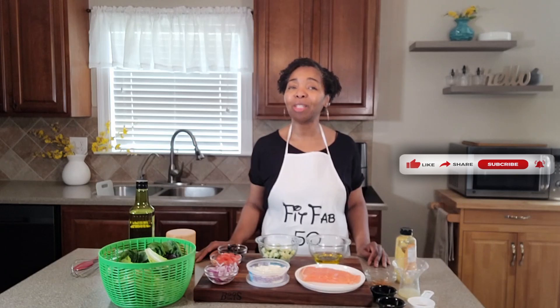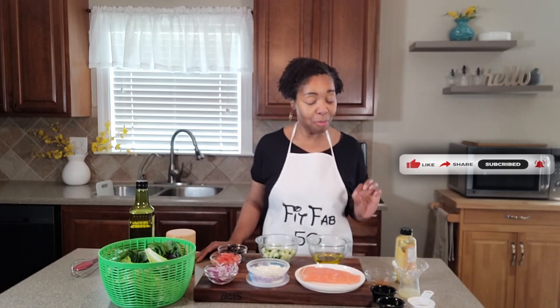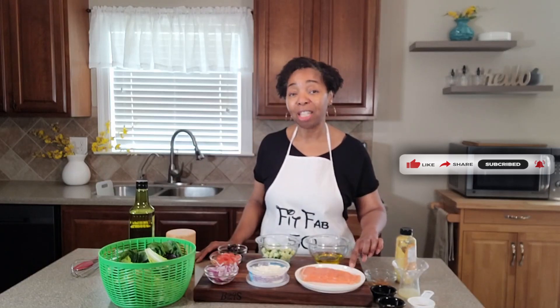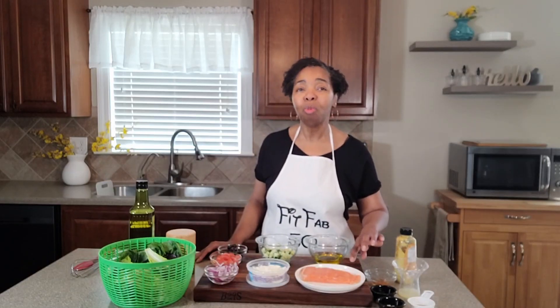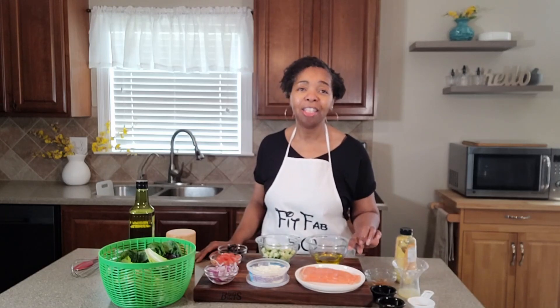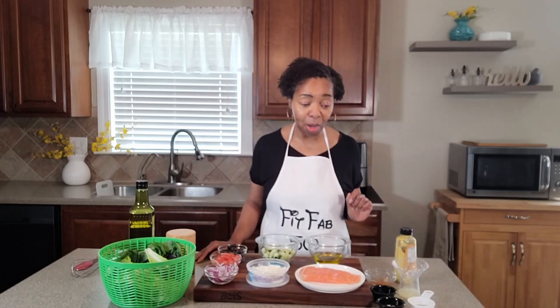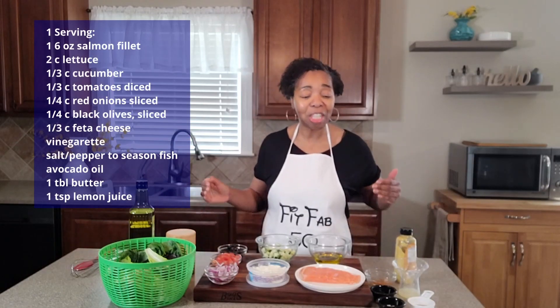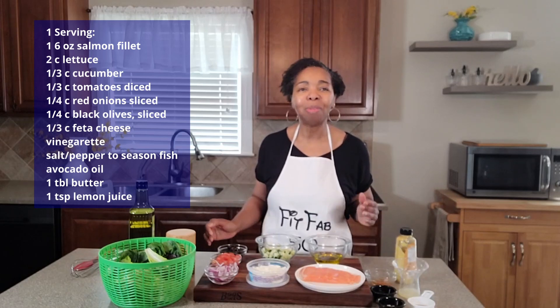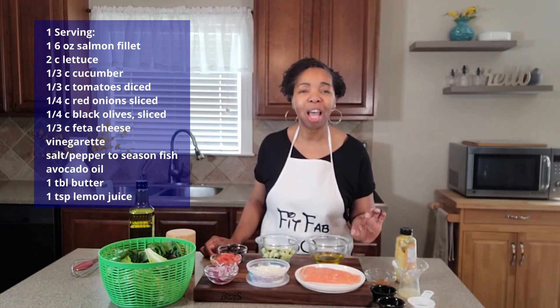Thank you guys so much for joining me. If you're joining me for the first time and not yet subscribed to my channel, please do so by pressing that subscribe button below. Remember to give this video a like and share. I also recently used this salmon in a taco with a mango relish — absolutely delicious. I'll leave the link to that video in the card above. Without further ado, let's get into today's recipe: this Mediterranean-inspired salad topped with a phenomenal piece of salmon.